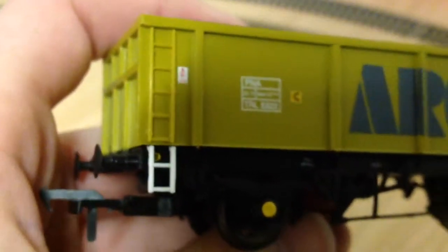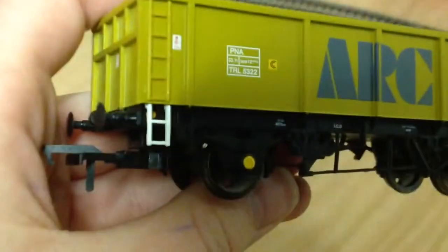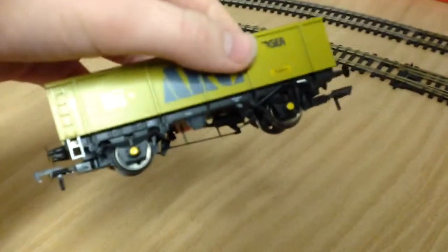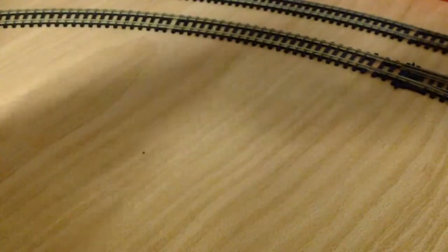Then you've got a ladder on this end, another warning sticker, and the axle boxes in yellow. The other side is pretty much exactly the same, so that's that done.